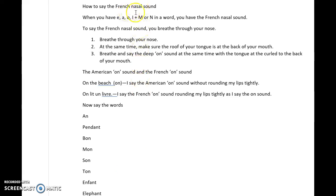How to say the French nasal sound. When you have E, A, O, or I spelled with M or N in a French word, you have the French nasal sound.